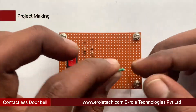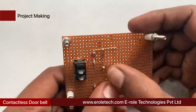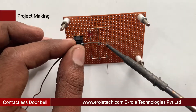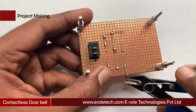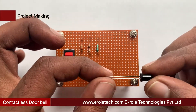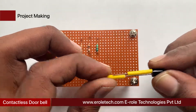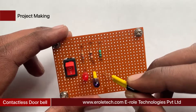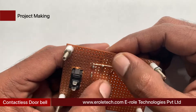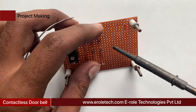Now we will solder the 1 kilo-ohm resistor. Next, solder the photodiode — the photodiode is used in reversed-bias mode. Connect the flat side of the diode with the 10 kilo-ohm resistor, and connect the round side with the ground. Sleeves are used to avoid shorting between its two terminals.